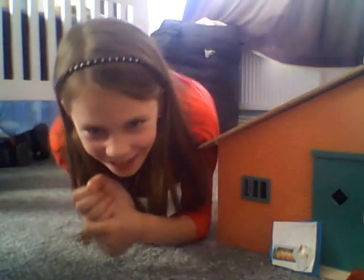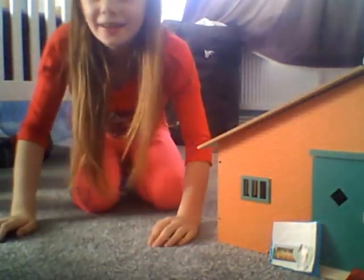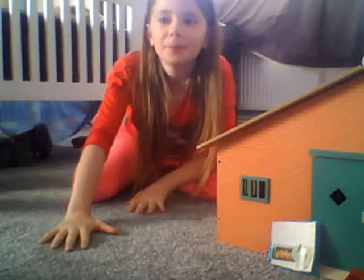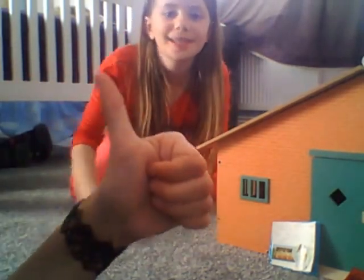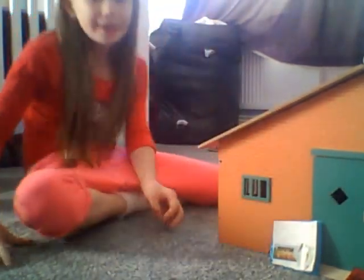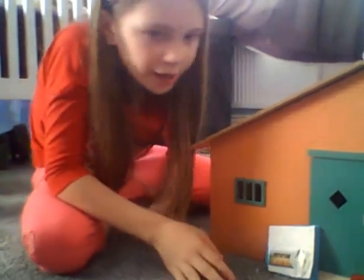Hi guys, today I'm going to be doing a little review on my stable. Don't forget to put a thumbs up. My friend Rebecca's here — she won't be speaking or you won't see her face or anything, but anyway, let's get started.